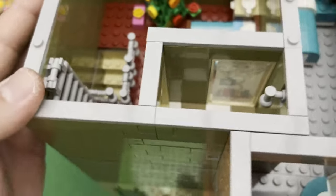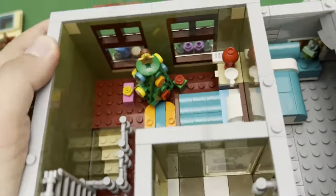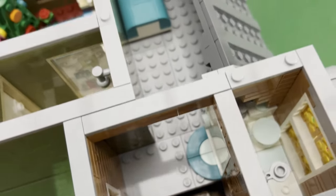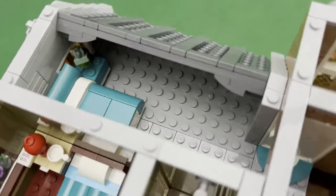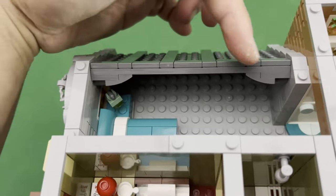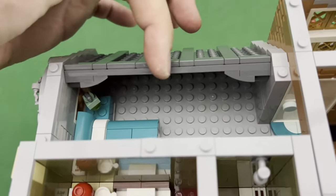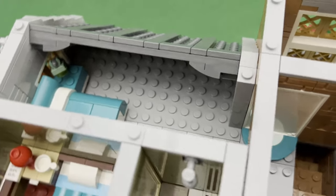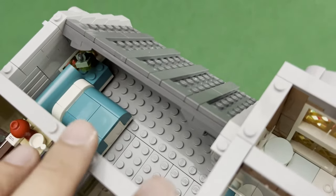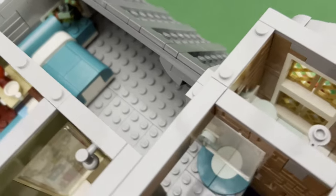And then also a ladder here that leads up to the rooftop. On the other side of course is another bedroom — this one is a little bit smaller but it still has some free space. If you guys have an idea of what I could put in that area, please let me know in the comments down below.